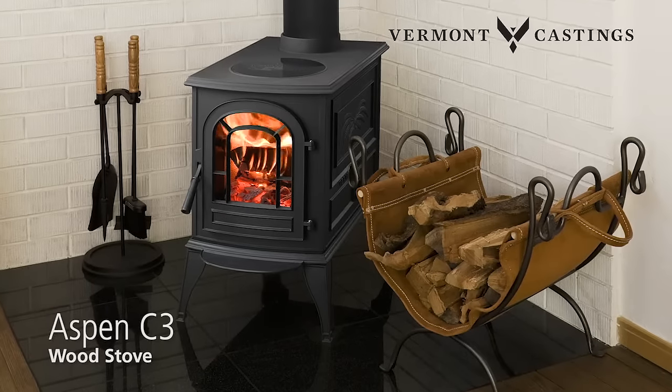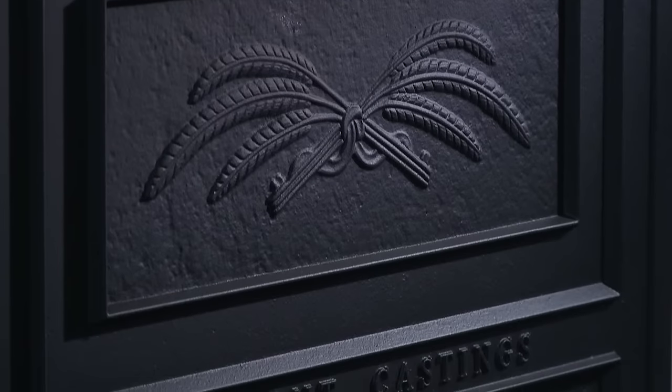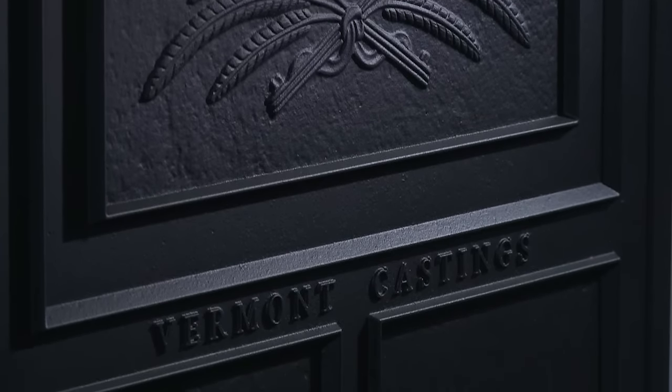Compact yet strong, the Aspen wood stove adds warmth and style to intimate spaces. When every element is meticulously crafted, quality speaks for itself.